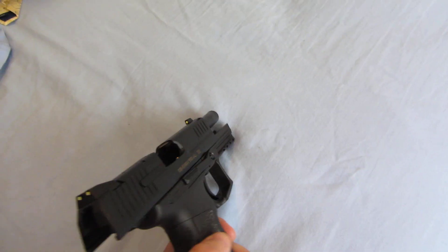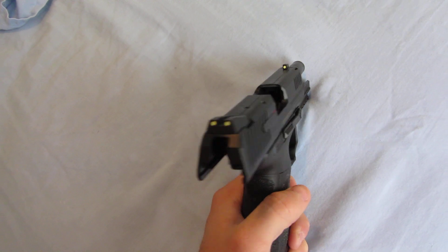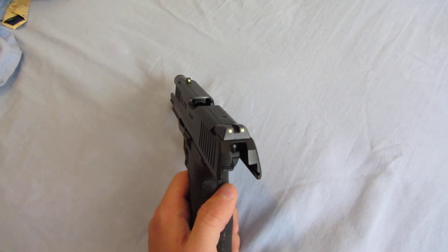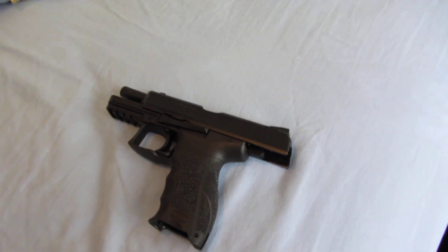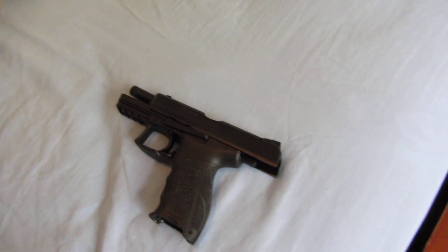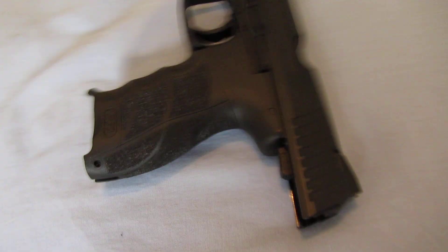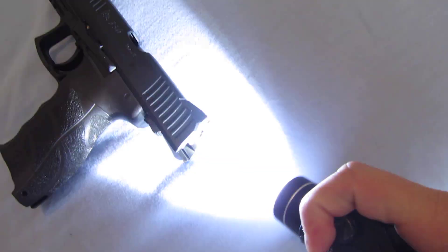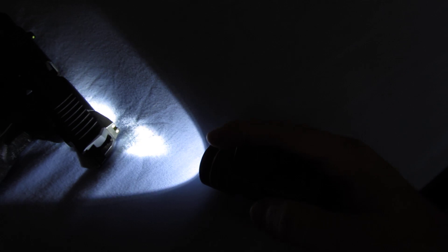I'm gonna charge them up real quick. Supposedly they charge just by being out in light, so they should be ready to glow. I'm just gonna put a light on them real quick to see if that helps them charge up and make them bright. I'm gonna put my TLR1 on them for a minute.